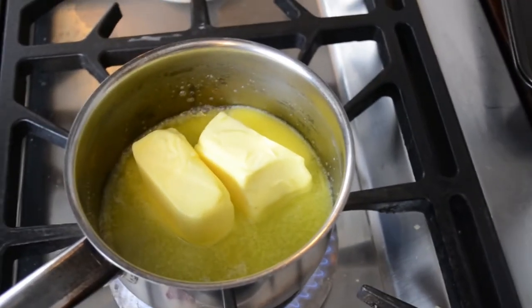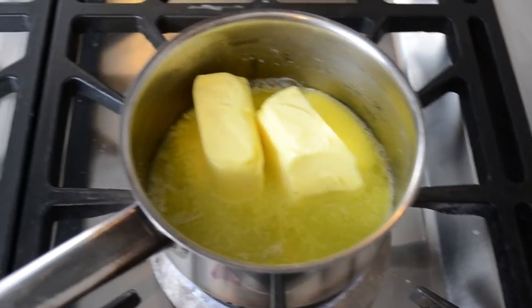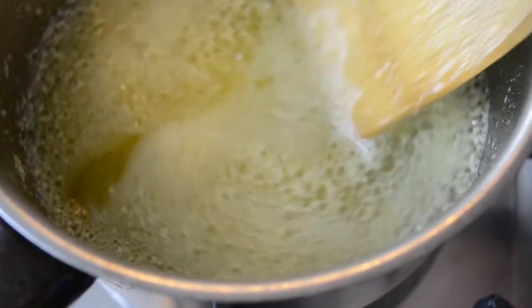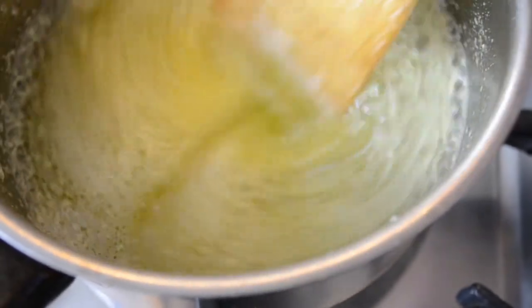Browning butter is the process of cooking out the water within it and then toasting the milk solids that are left behind. This will completely change the taste of the butter and can really improve any desserts that you are making. If you are using margarine, just melt it normally instead, as this will not work since margarine is made from vegetable oil and not milk.